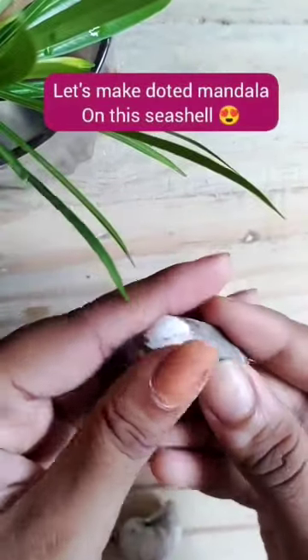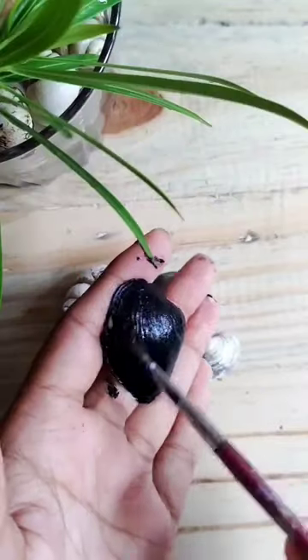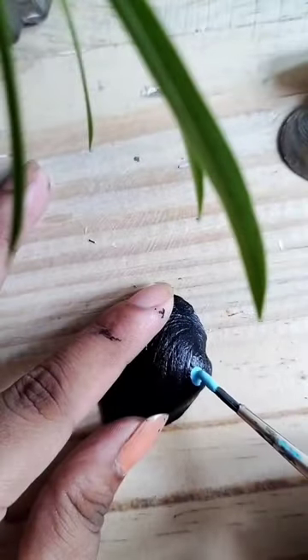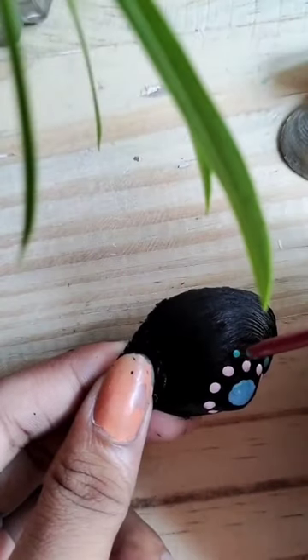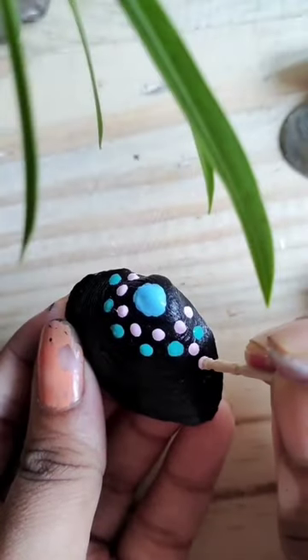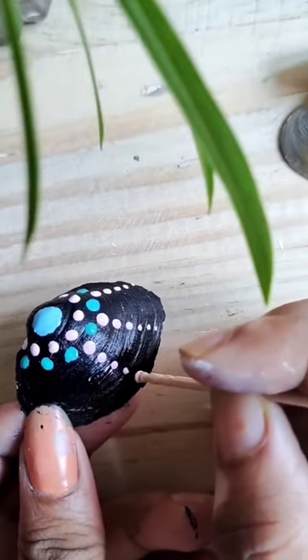Let's make a dotted mandala on this pretty seashell. Firstly, I'm applying a coat of black acrylic. Now I'm choosing my favorite colors — you can go with your favorite colors and make the dots randomly. I'm not using any special tool because I don't have any, just draw the dots randomly and go with the flow.